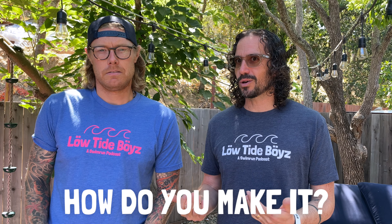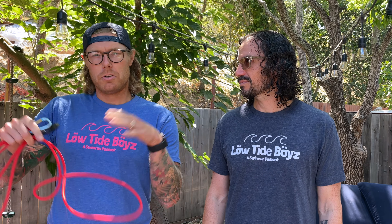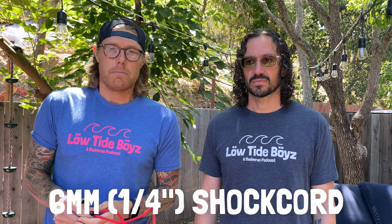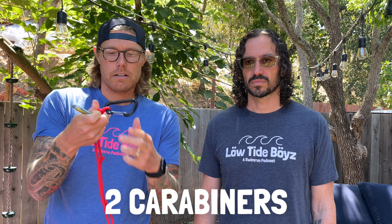Now, let's talk about how to make one of these things. We have a whole separate video on this as well, but for the quick hits: a tether is supposed to be 3 meters long, which is 10 feet for our US folks. When you're making your tether, always cut off an extra foot or two just to have a round number, and you need two carabiners to tie it on, a couple anchor knots, and you're good to go.